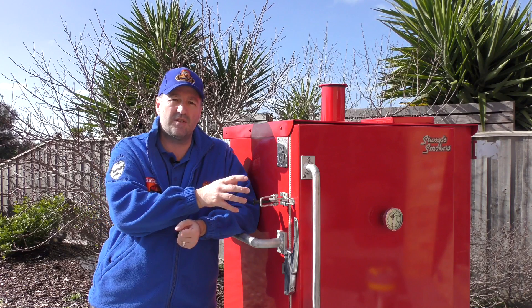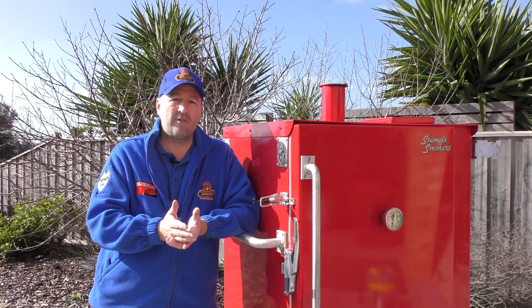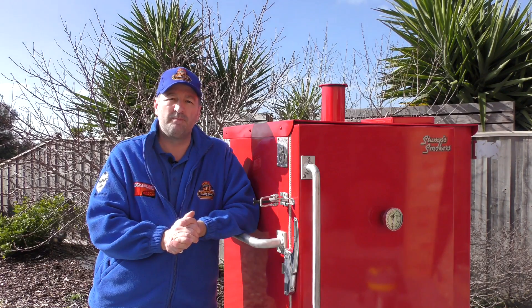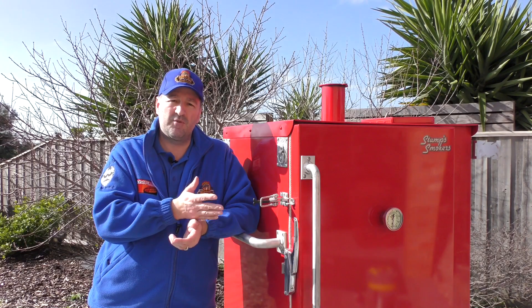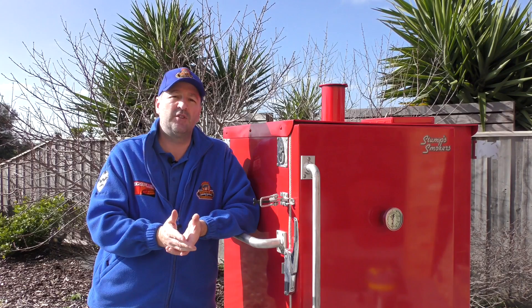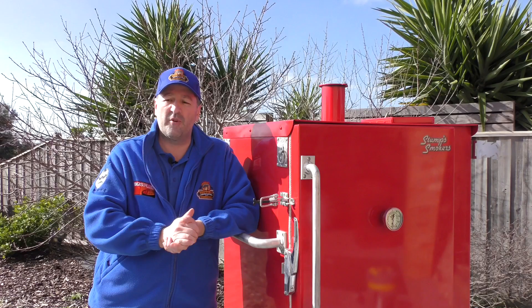There's a ball valve on the side to adjust the temperature where you can get quite fine adjustments and keep it around 225 or 260°F, or you can put a BBQ Guru on. The temperature range is around 200°F up to about 350°F, so it's ideal for reasonably hot chicken but not really for cooking above 350°F.